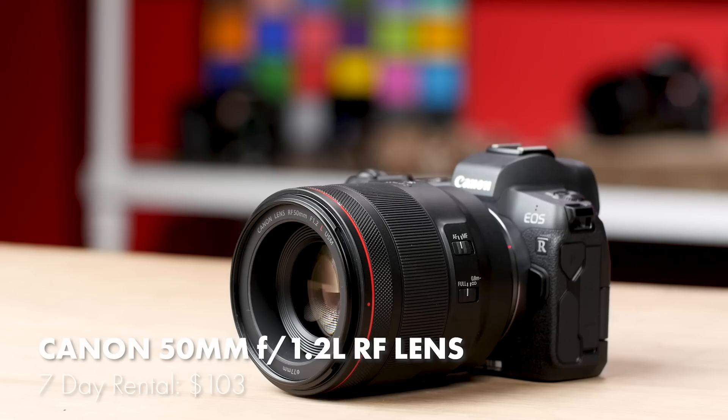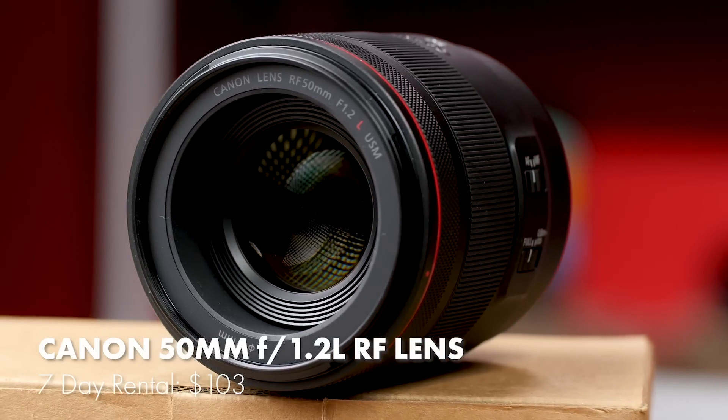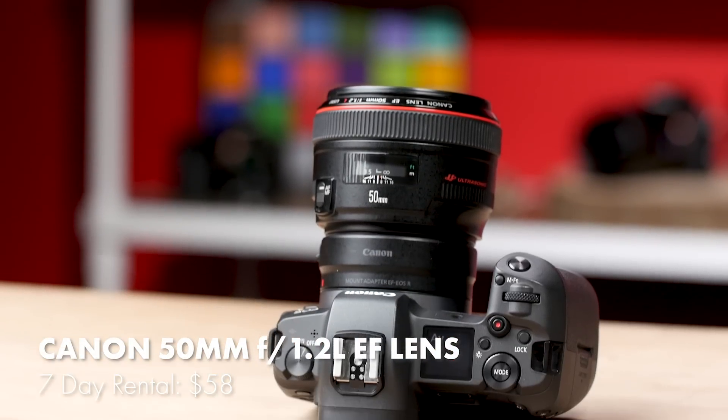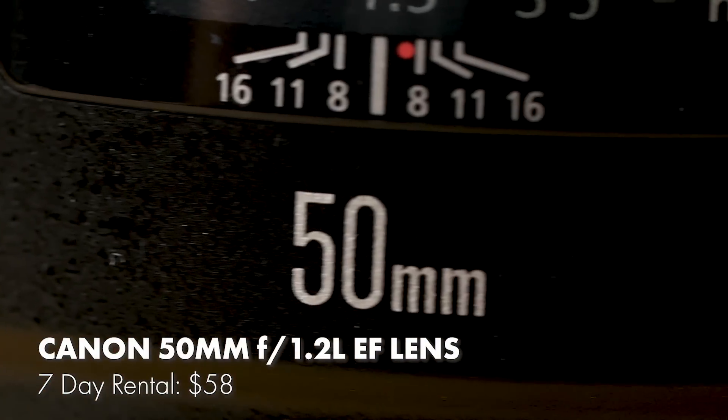Canon's new 50mm f1.2L RF lens is pretty big, weighing in at just over 2 pounds. The RF is built from 15 elements in 9 groups with a 10-bladed aperture. Canon's EF 50mm f1.2L is quite a bit lighter at nearly half the weight, has 8 elements in 6 groups, and an 8-bladed aperture. The RF has a minimum focusing distance of 40 centimeters, where the EF comes in at 45 centimeters. Looking at only specs and the lenses themselves, the RF has the leg up, but let's see how they compare from a performance standpoint.